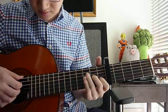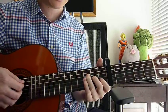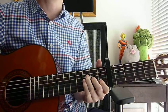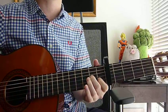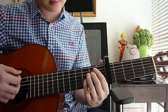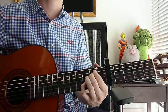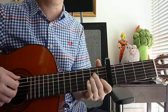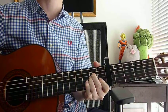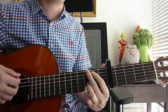I'll recap again. F major 7 — strum 4 strings down once. A minor slash D — strum 4 strings down once. E minor 7 — strum it down once. A minor — strum 5 strings down once. And G — strum 6 strings down once.